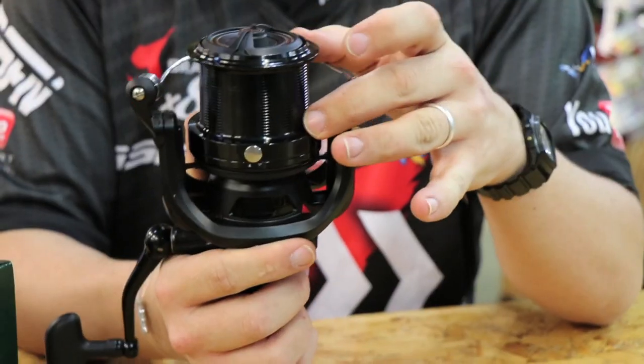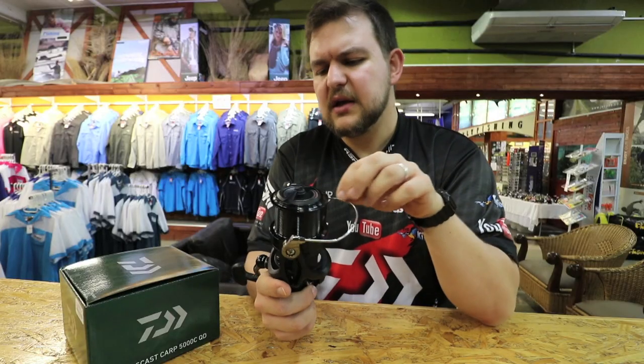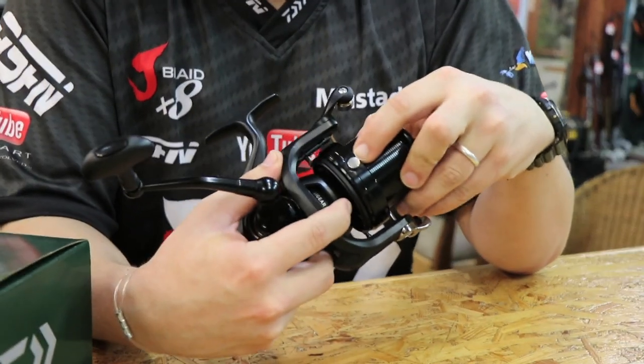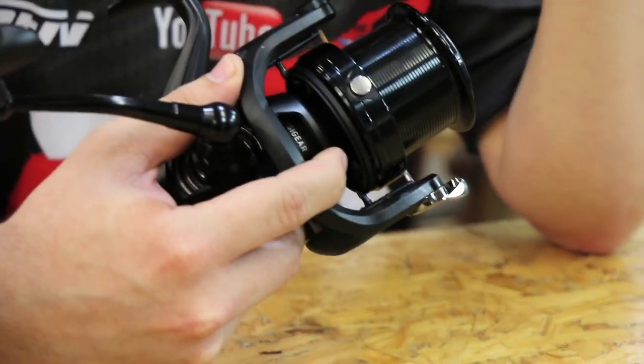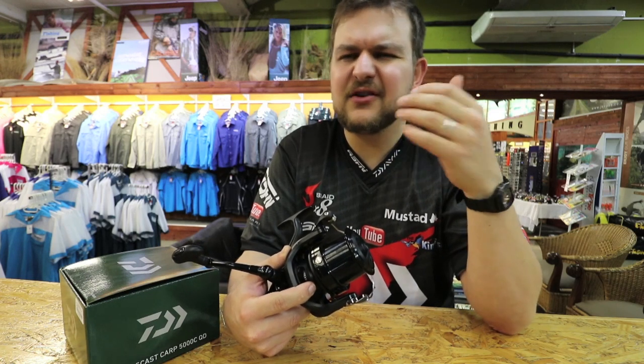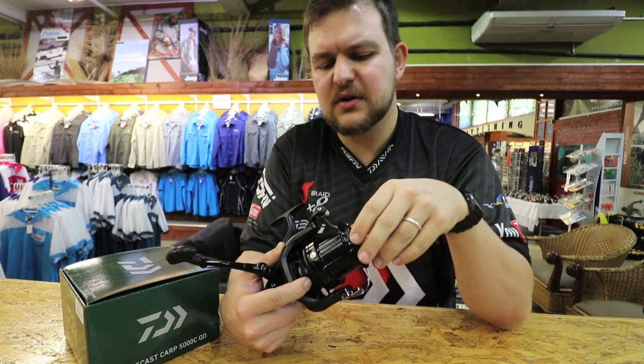Thin, thin spool — very shallow — nice long distance casting type thing. You have your high impact line clip. Specimen guys like fishing to a set distance, so you're going to have all your rods set out at say 103 meters, 17 wraps, however you want to denote it.